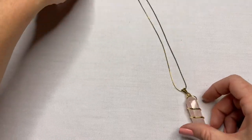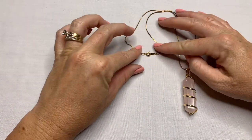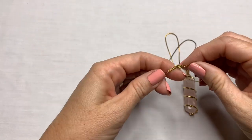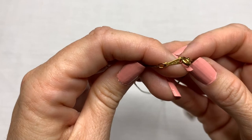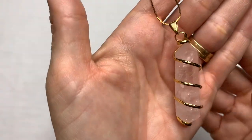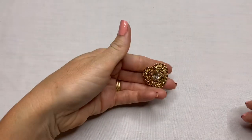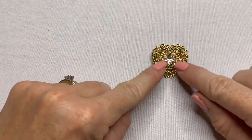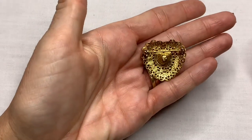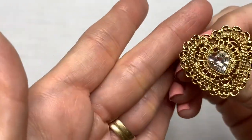We have a rose quartz crystal on a simple gold-toned chain. It does say something on this chain — I think that says 18-carat gold plate. 18-carat gold plate chain and a rose quartz crystal. That's awesome. We have a cute heart brooch, gold tone with a heart-colored stone in there. I'm not seeing any marks on this, but it's very pretty.